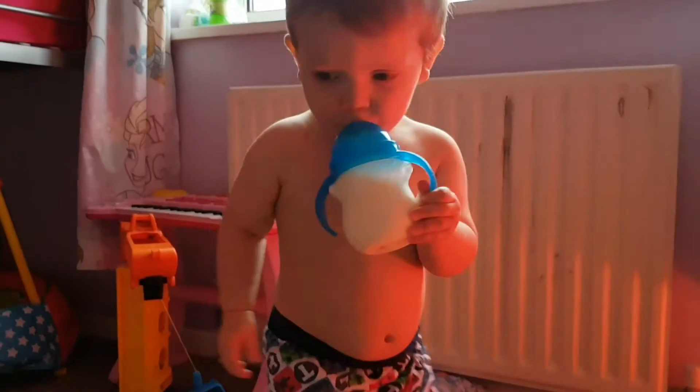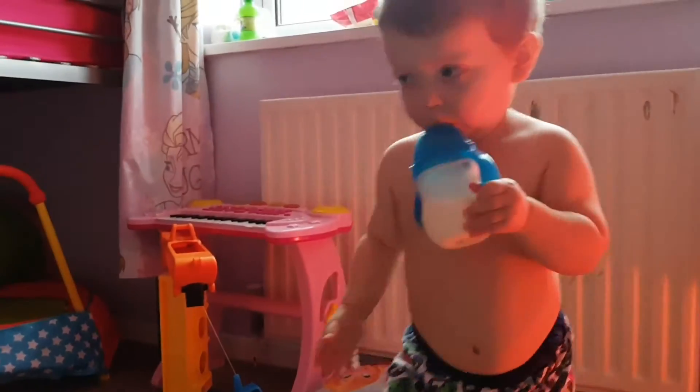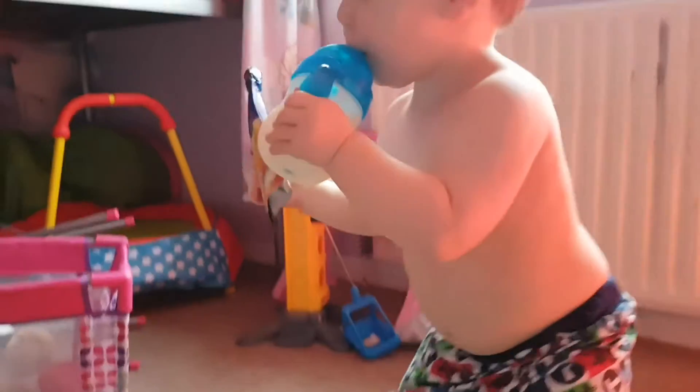I paid £3.50 for it. I think it might have had a pound off, but it is the Munchkin Clicklop Flexi Weighted Straw Cup.